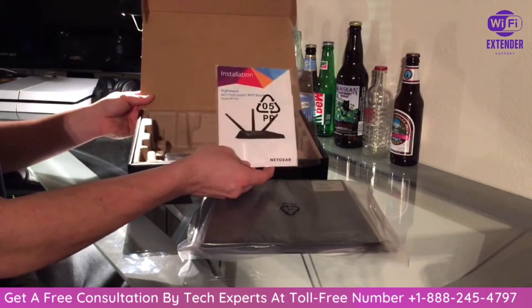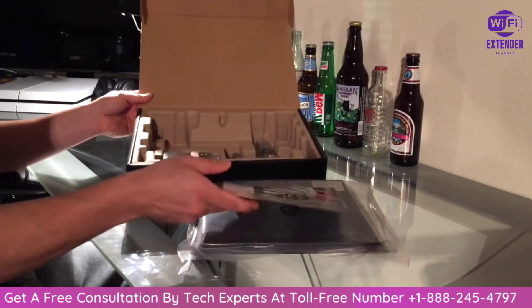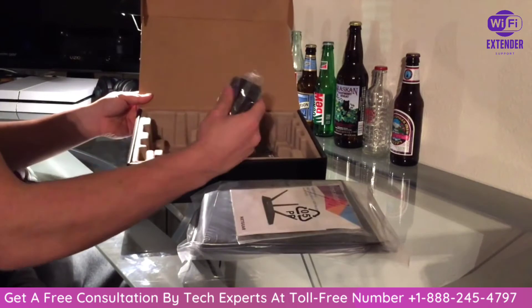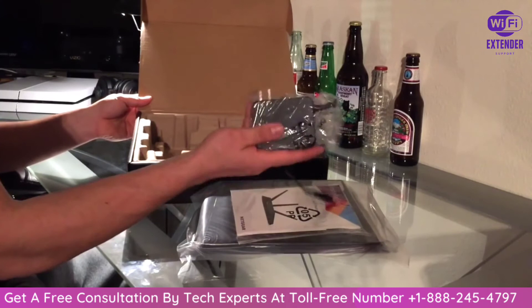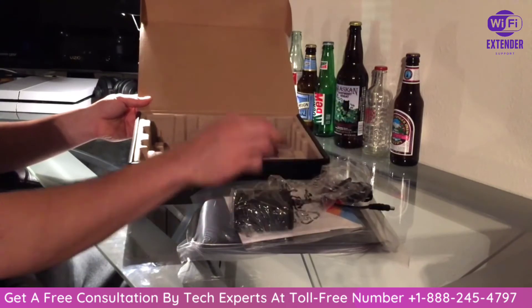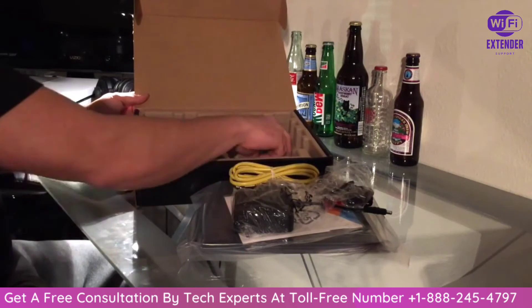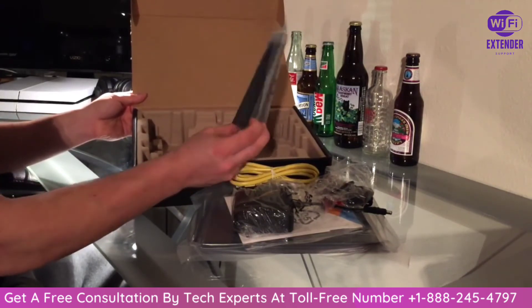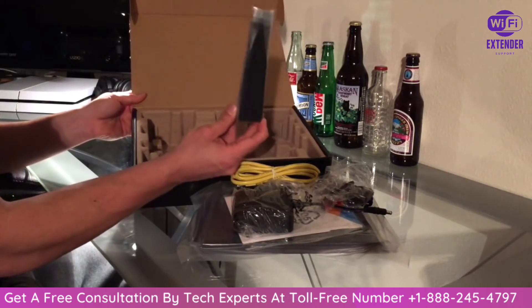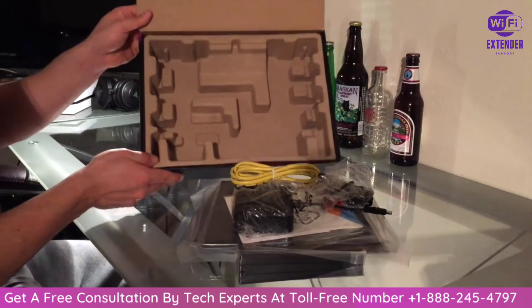Looks like we also have a Netgear installation guide. We have the power plug-in which is huge — it's got a huge block. We got an internet cord, which is pretty cool. And it looks like the antennas, which are huge, so that definitely probably means it's going to have great range. That's what's inside the box — you can see the box is empty.